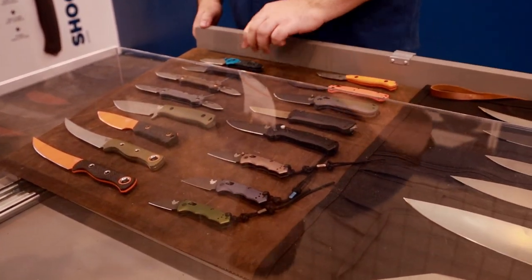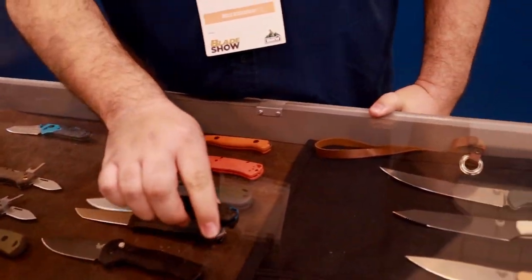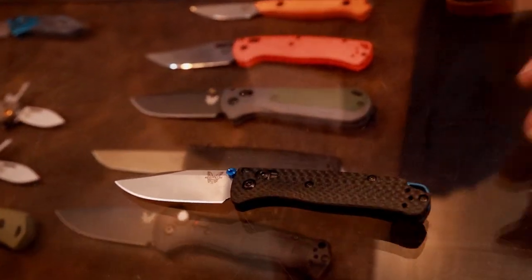I'm usually not that into smaller knives, but it's just so gorgeous. I'm not going to be able to resist, so I'll definitely be picking one up.